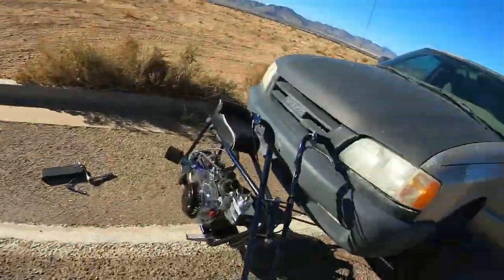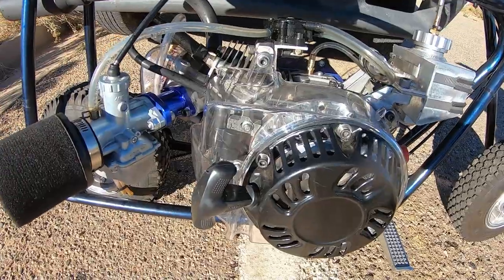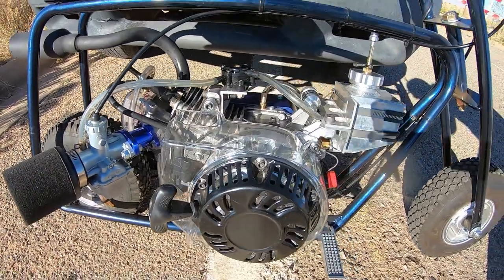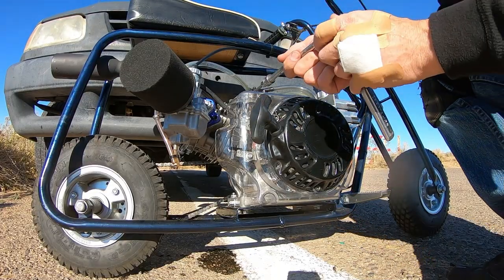It did 60 miles an hour both times - with the 60 coil gap and the 30 coil gap. So now let me make it bigger - let me do like an 80 thousandths coil gap and see what happens, see if that even changes it. I'm already out here, might as well change it up and find out.